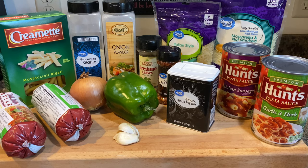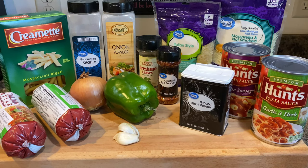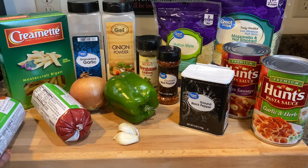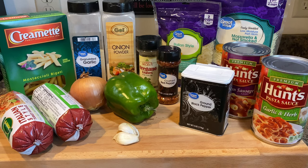Let's take a look at our ingredients for our mascoli. I'm using mascoli rigotti, garlic powder, onion powder, a little bit of oregano, some crushed red peppers, and ground black pepper. I'm using two pounds of Italian style turkey sausage — some people use ground beef or Italian sausage, it's really up to you. We're also going to use one onion, one bell pepper, and a couple cloves of garlic.